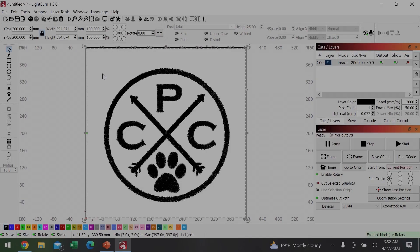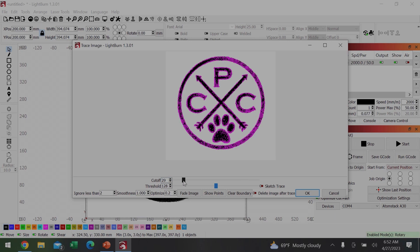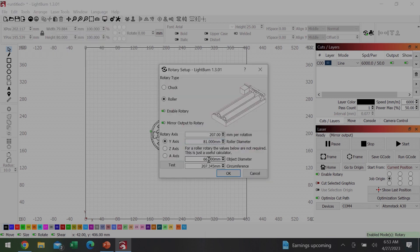The logo I was testing with before was a line diagram. Now I'm going to show how you trace an actual image. I imported a JPEG, right-clicked on it, and selected trace image. This brings up the trace image window where you can adjust the cutoff and threshold accordingly. Once it looked good, I hit OK, deleted the JPEG, and was left with a line drawing. I resized and oriented the image appropriately. For this test I'm going to be engraving a wine bottle, so I went back to rotary setup and set my diameter and circumference based on measurements taken from the bottle itself.